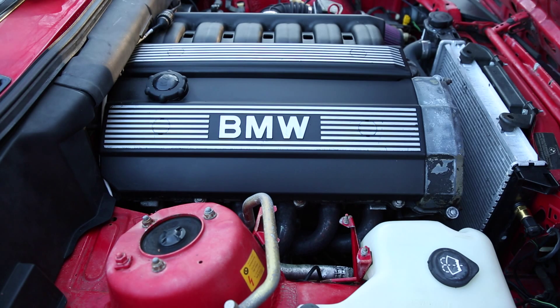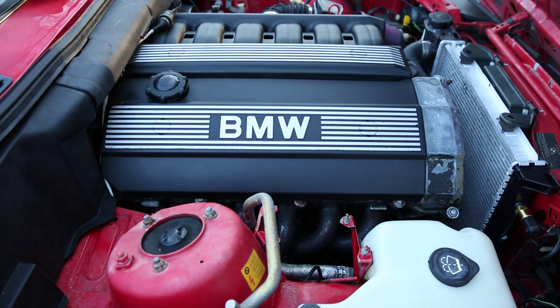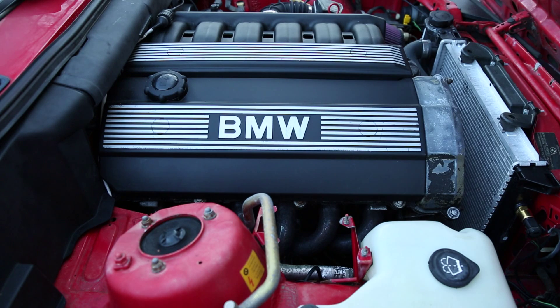First thing we want to do is start up the car and let it warm up to operating temperature. Now that our car is up to temp,